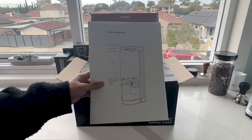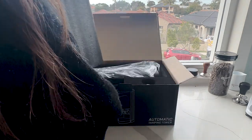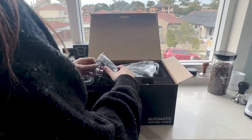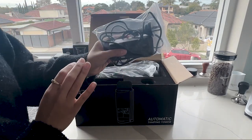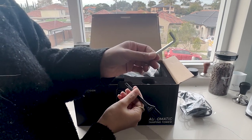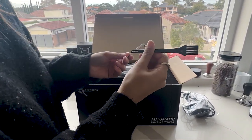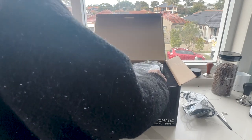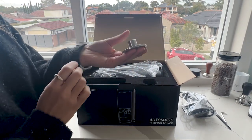We've got a manual, the power cord — plug that in — we've also got an allen key and what looks like a cleaning brush. We've also got a tamp base, which is a replacement base.